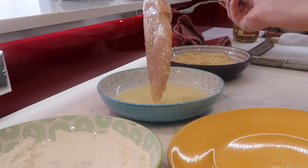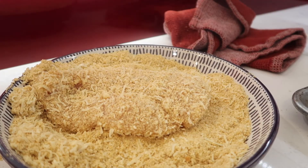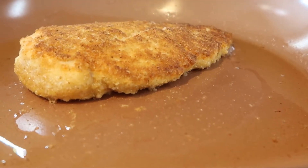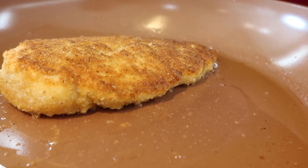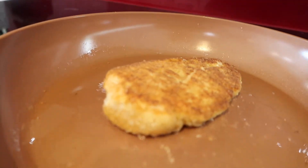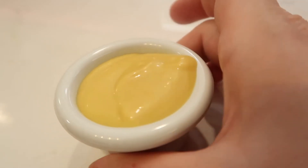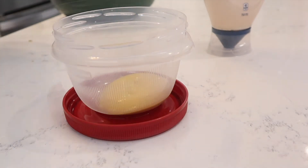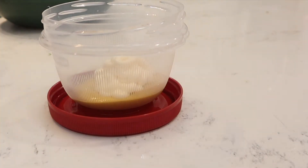To get your chicken ready, you want to first dip it into the flour — make sure to shake off any excess — then dip it into the egg mixture, and lastly dip it into your panko parmesan crust. Then fry it in a pan until you get a delicious golden brown crust. Depending on how thick your chicken slices are, you may have to finish it off in the oven. I just wanted to make sure my chicken was fully cooked through.